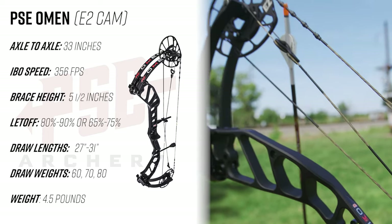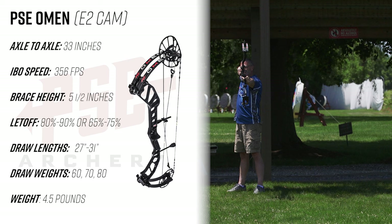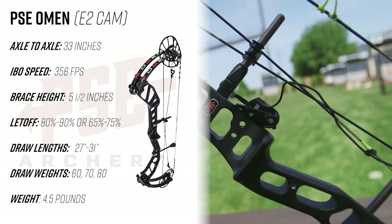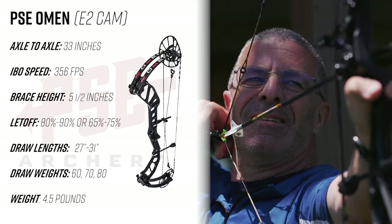The PSE Omen with the E2 cam measures 33 inches axle to axle. It's going to have an IBO speed rating of 356 feet per second. Brace height is going to measure five and a half inches. Let-off is going to be available in 80 to 90 percent or 65 to 75 percent.